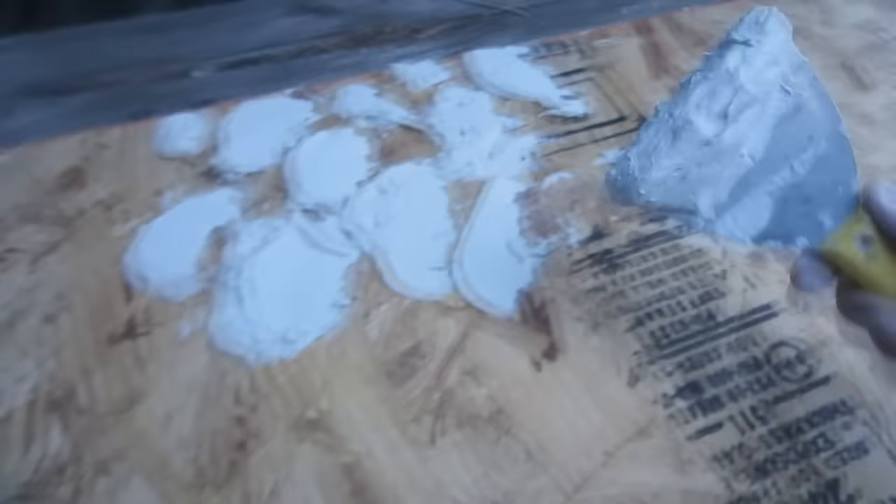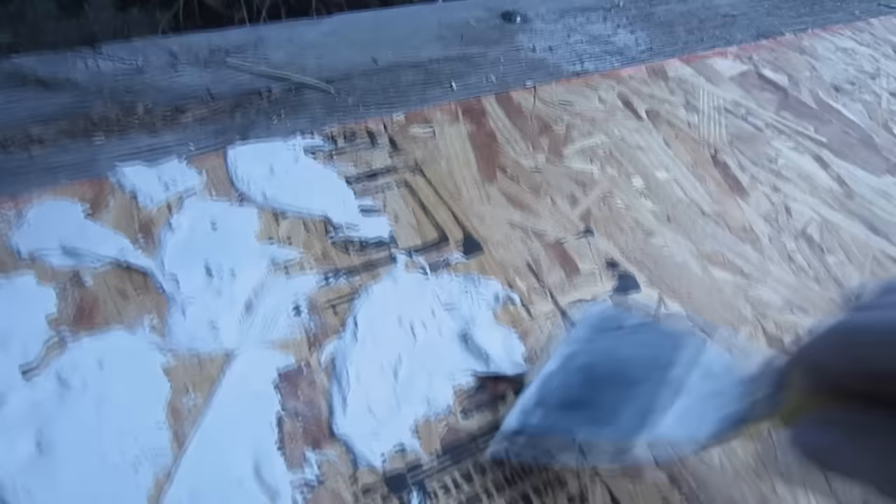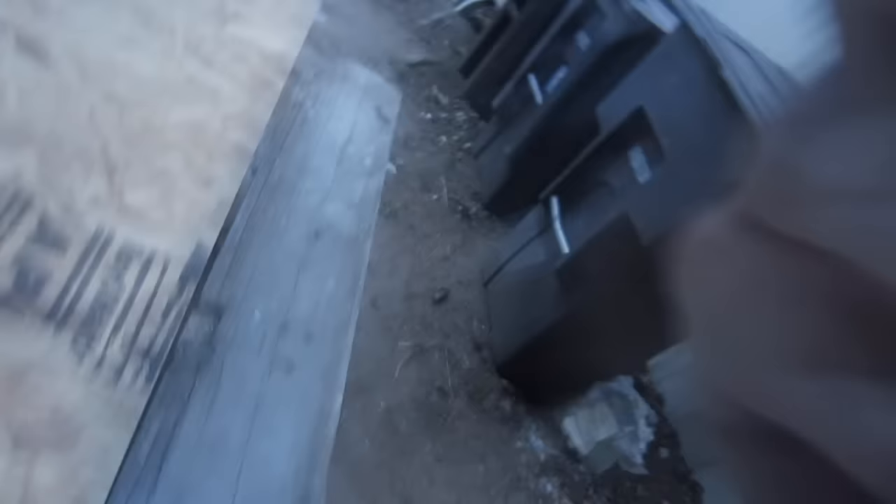I just go around the whole thing, randomly putting in rocks where I think they should go. I got a couple lumps there — that's a big one, but that'll probably make a good rock. It's actually a little better to be rough and lumpy, because when I get the whole thing done I just give it a quick sand over and it gives it that weathered rock look.